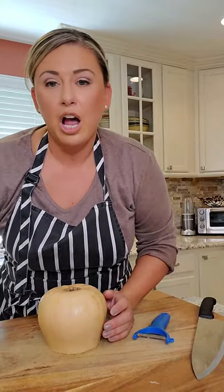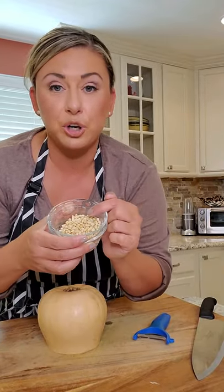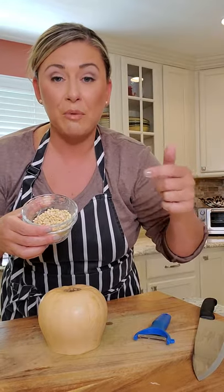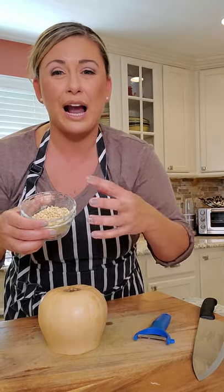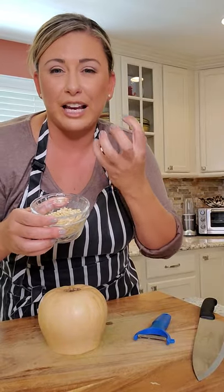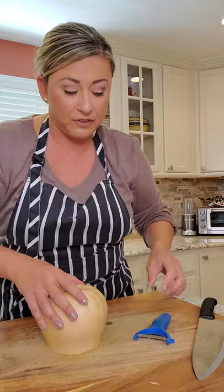We have the butternut squash and the pine nuts to toast. If you don't want to use pine nuts, walnuts or toasted almonds would be awesome — you need some kind of nutty, toasted crunch. But we're going to use pine nuts because they're my favorite.